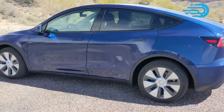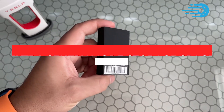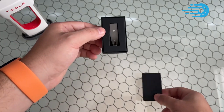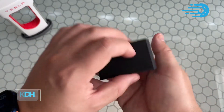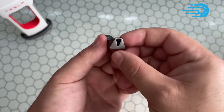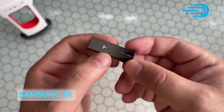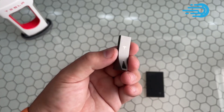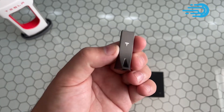Number 5: Extra Sentry Mode Storage Space. Videos in Sentry Mode take up a lot of space. While a USB drive may be a convenient and quick storage option for some, an SSD can tolerate more use and temperatures. The disk can even be linked to a USB connector inside the Glove Box in the updated 2021 model. The Samsung T5 and the Samsung Extreme are two solid SSD choices for the Tesla Model Y.